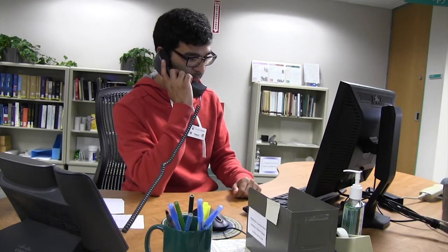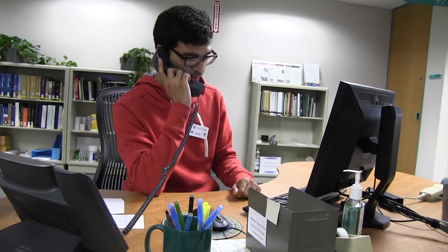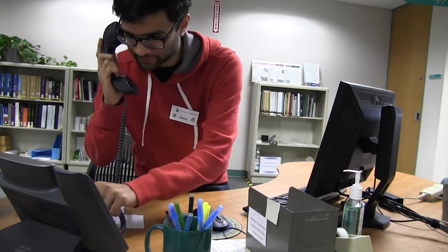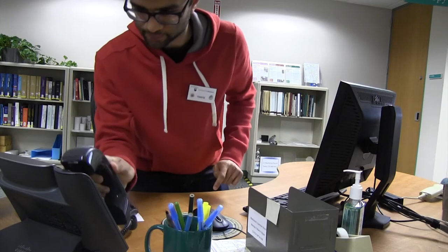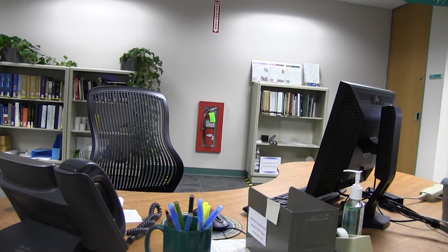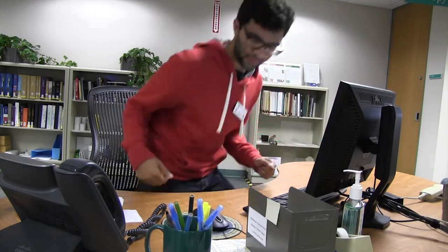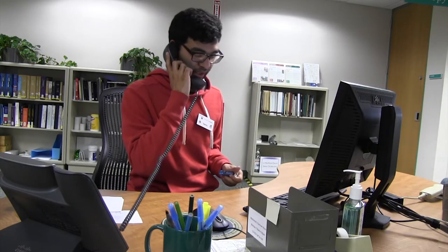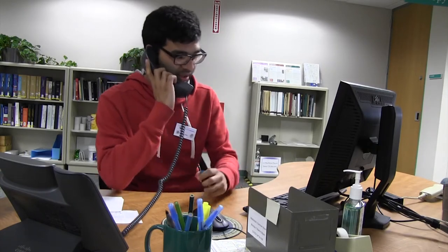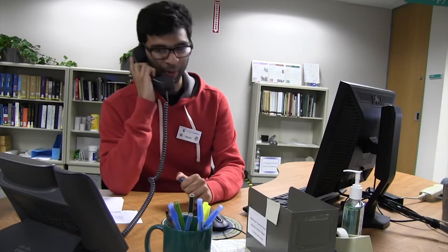Research hub, how may I help you? Certainly, may I place you on hold? Thanks. Thank you for holding. It was there. I'll have it at the desk with your name on it. Is there anything else I can help you with? You're welcome. Have a great day.